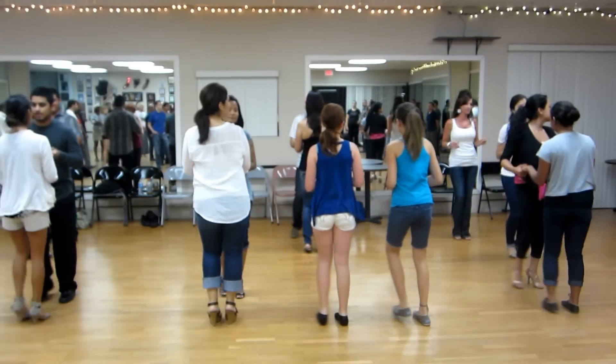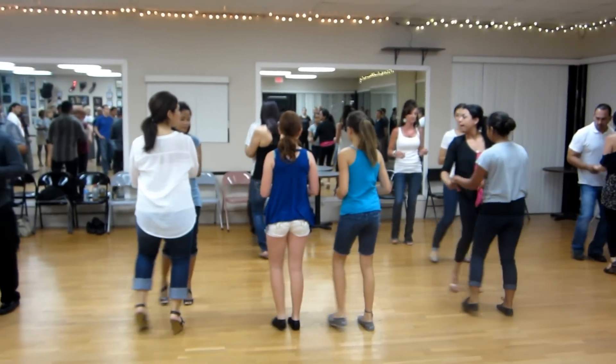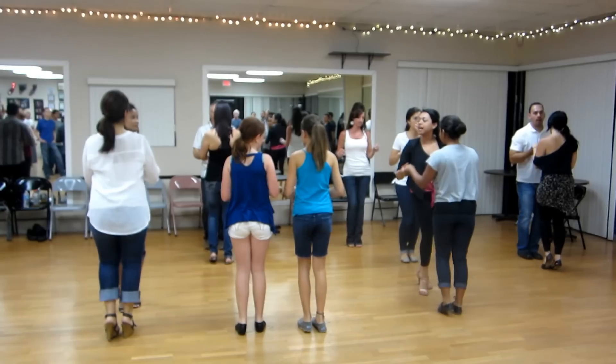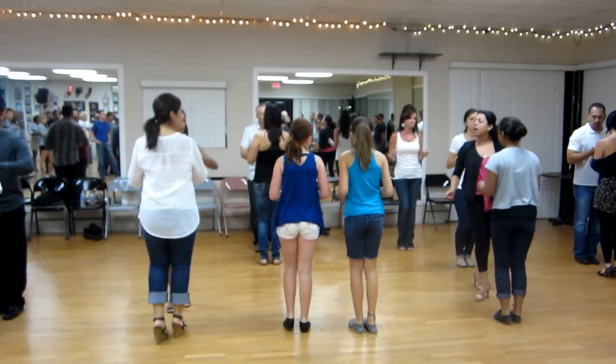1, 2, 3, 5, 6, 7, 1, 2, 3, basic step. 1, 2, 3, 5, 6, 7, 1, 2, 3, 5, 6, 7, 1, 2, 3, come down. You guys can turn.